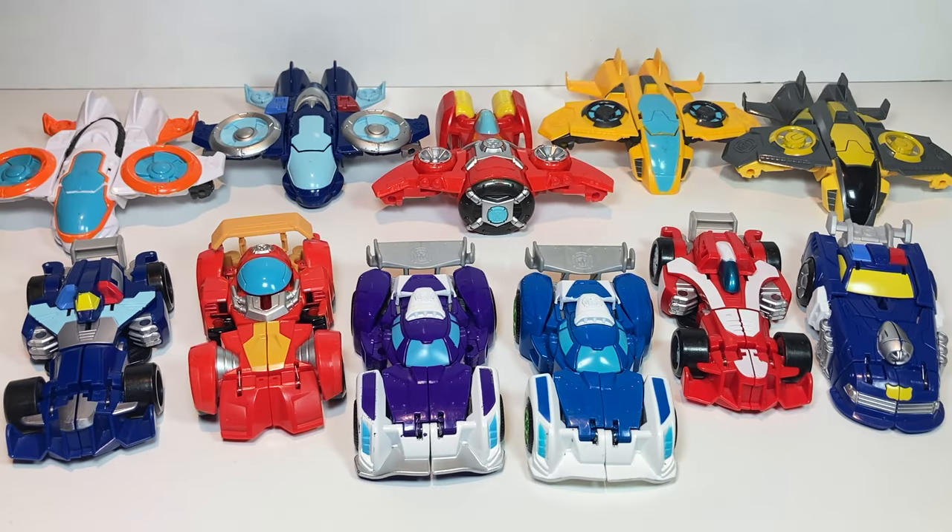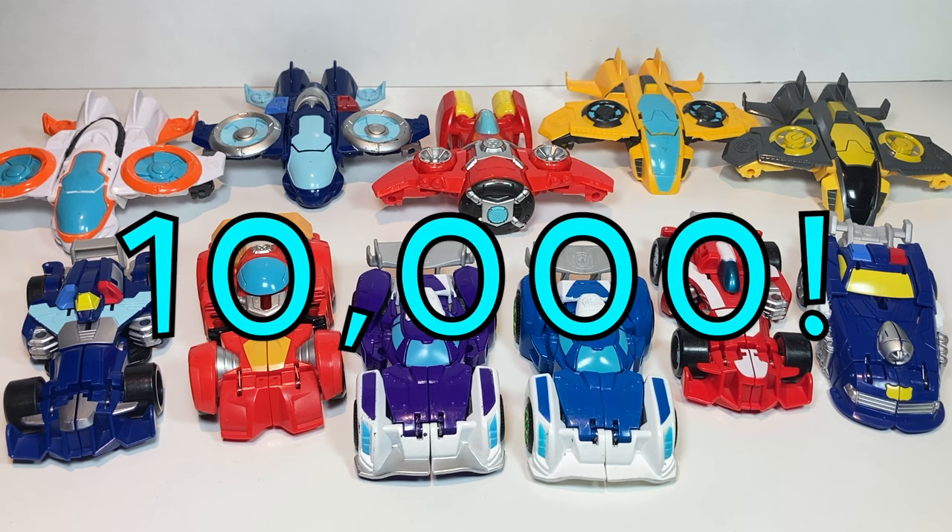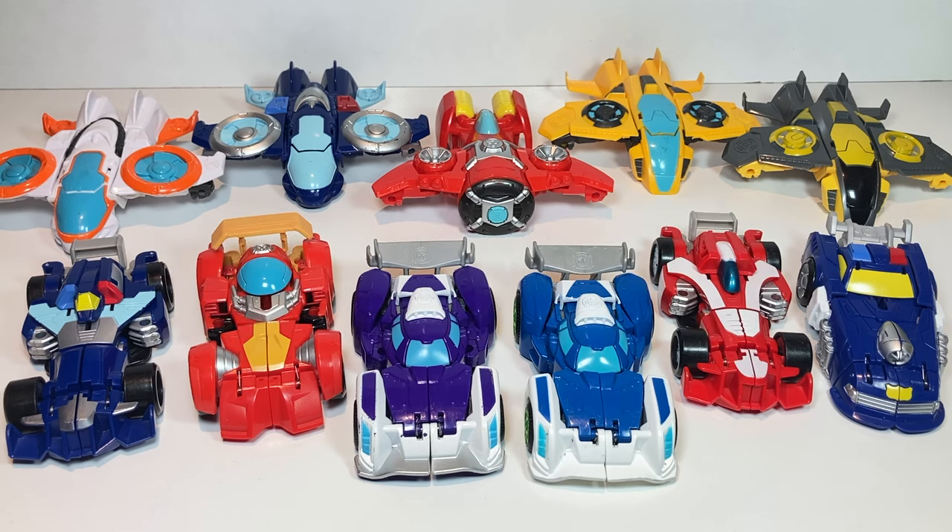Hi everyone, thanks for tuning back in to Transformers Toys for Kids. I want to start by saying thank you to anyone who subscribed to this channel or even watches — it's now reached 10,000 subscribers. So thank you so much for tuning in every week to watch these videos.